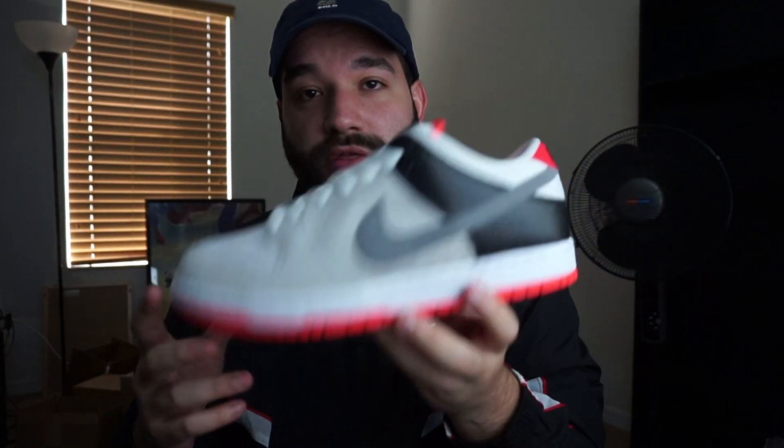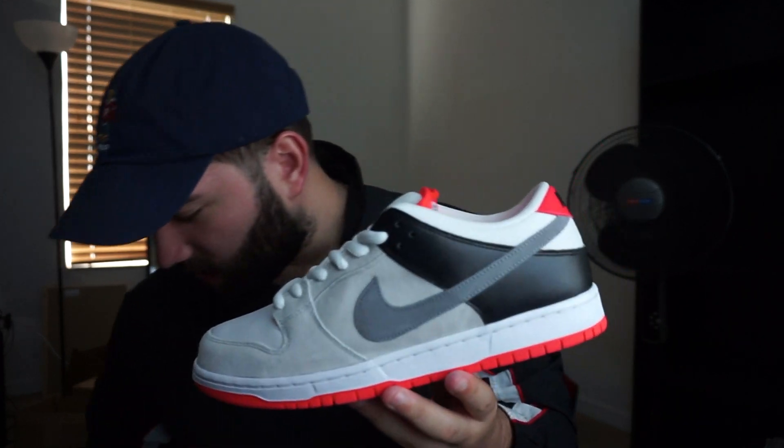I'm going to do kind of a comparison on them. As you can see, these are really really similar, even down to the leather right here. They did put the leather on here and the backs are very very similar. The main difference is this is just a bigger patch — this one says 'Nike Air' and this one just says 'Nike.' But yeah, I just want to do this quick review on the SBs.